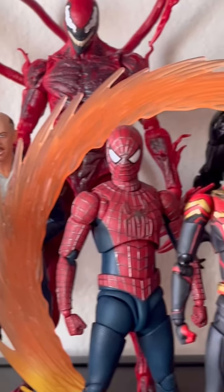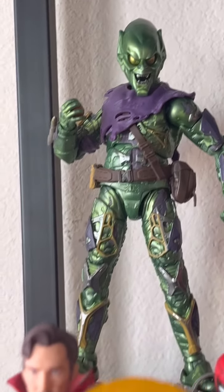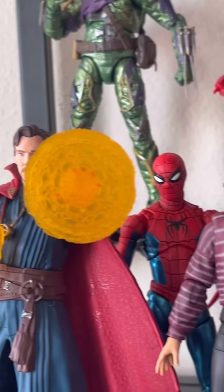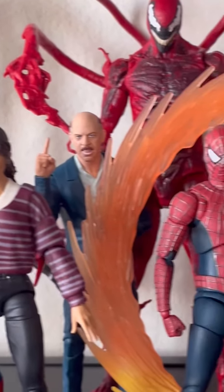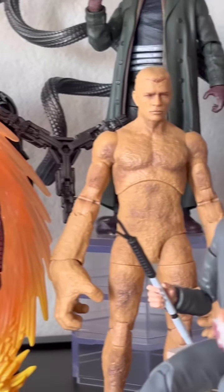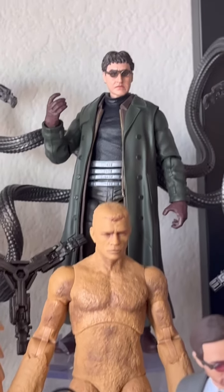Those are the No Way Home figures I have as LEGO minifigures. I have quite a few more like Electro, Lizard, and Ned, but I didn't show them off earlier in the video because I didn't have them in figure form. Maybe someday Hasbro will announce them, but for now this is what I got. I do have some other LEGO minifigures, so if you guys want to see anything let me know down in the comments below. That's it — thank you for watching.